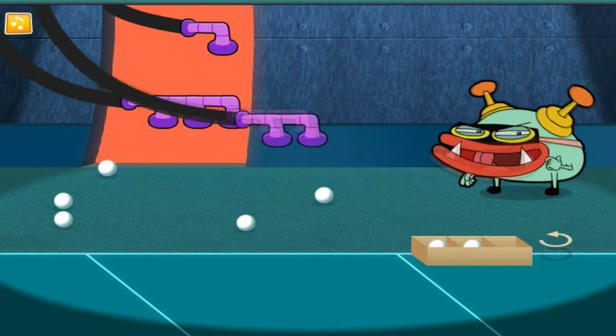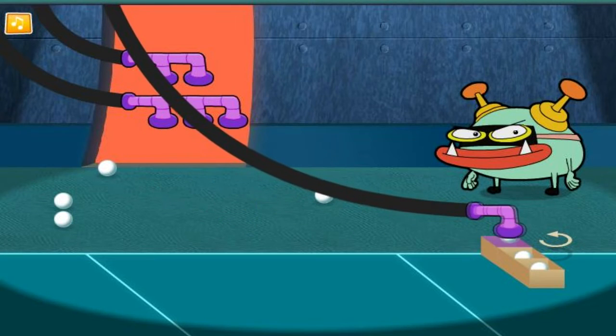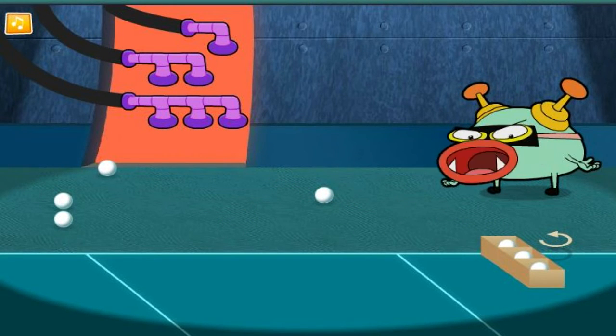Almost there! The box is full! Now, how many did we put in there?